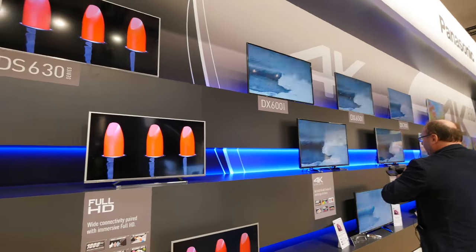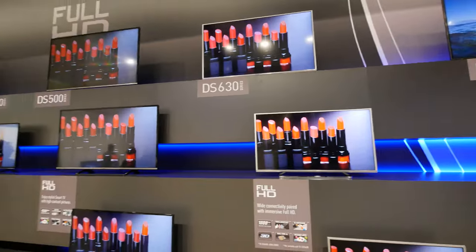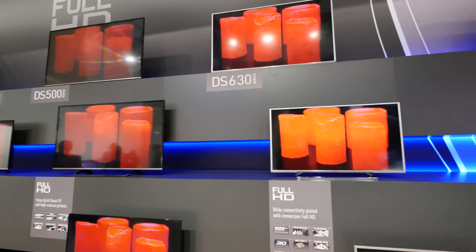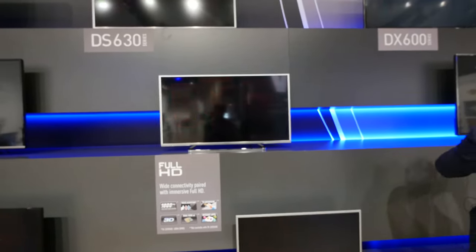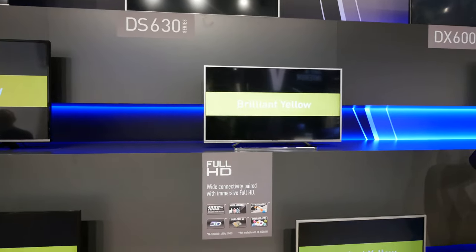You can see here to the right we have a lot of 4K, but the last full HD device — you could say the premium full HD device by Panasonic from the DS series — is the 630, which means you have a little bit better stand design. It's slimmer and we already have 3D built-in and some internet apps, no Firefox OS yet.